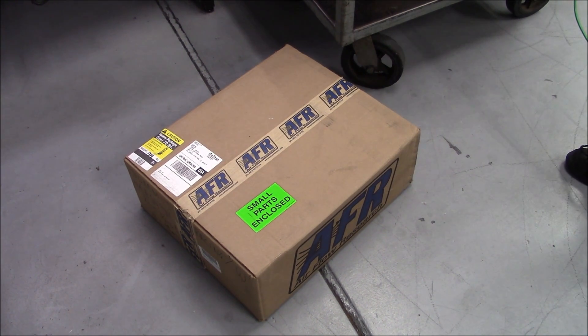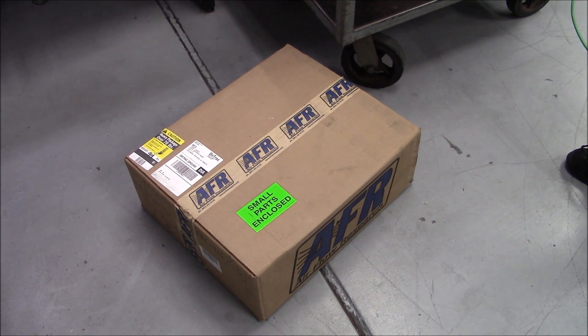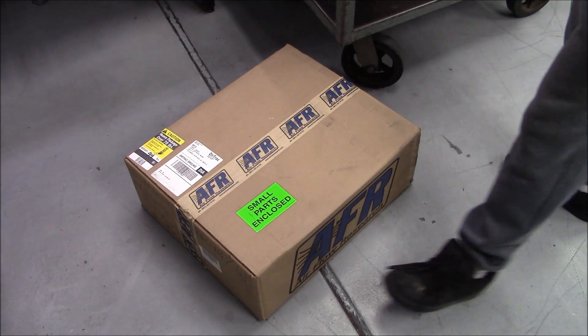Back in April of 2015, we did a test on these aftermarket heads as far as valve seat runout. We did two of them back in April, two back-to-back. This would be the third test, close to a year later. We'll see if anything's changed as far as seat runout goes.